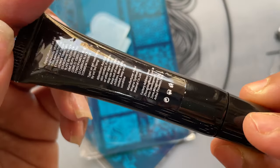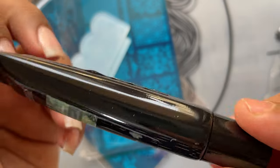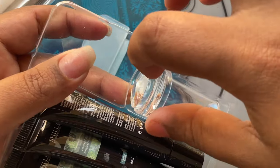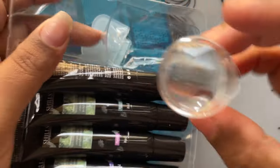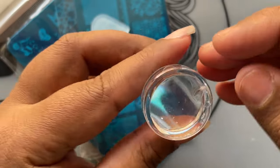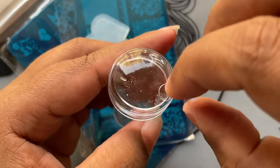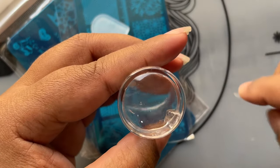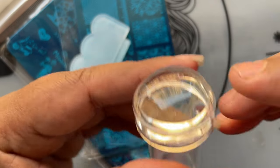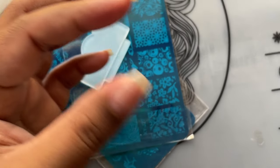These are 8ml tubes and you can directly apply the stamping polish from the tube onto the stamping plate. Apart from the tubes, we also have a small stamper head — you can't pick up very big designs with it, but it's good for small nails. We also have two small tiny plastic dots; I thought they were a protective covering for the stamper head but they were just dots. There is also a small crack on it, but the stamper looks decent overall.